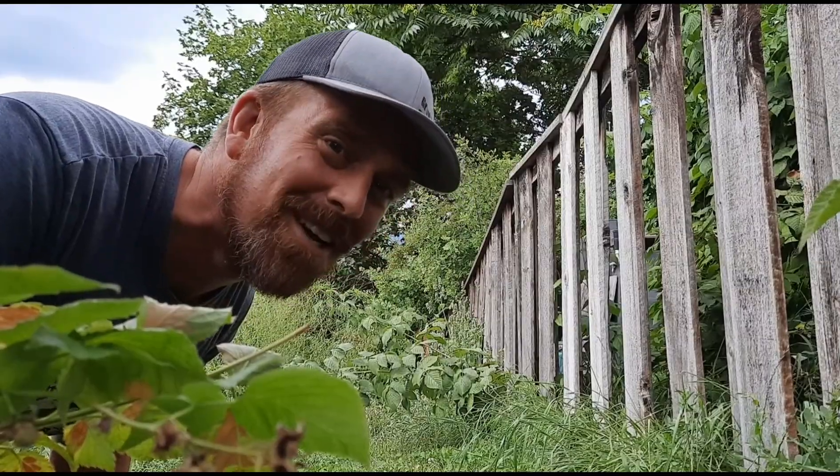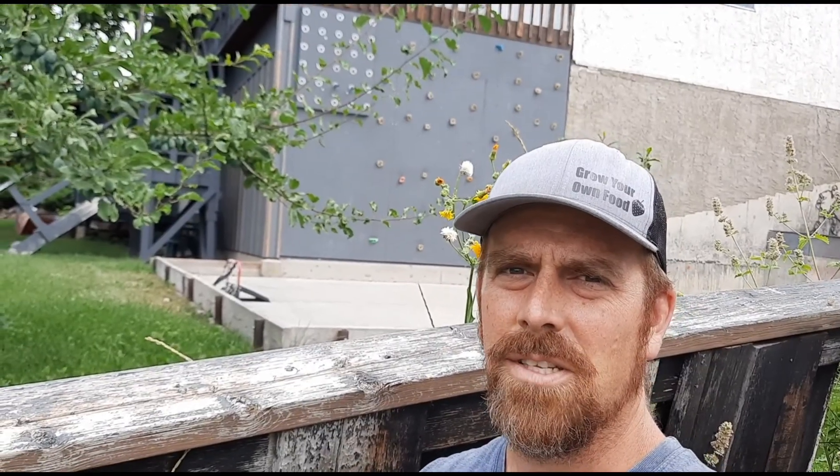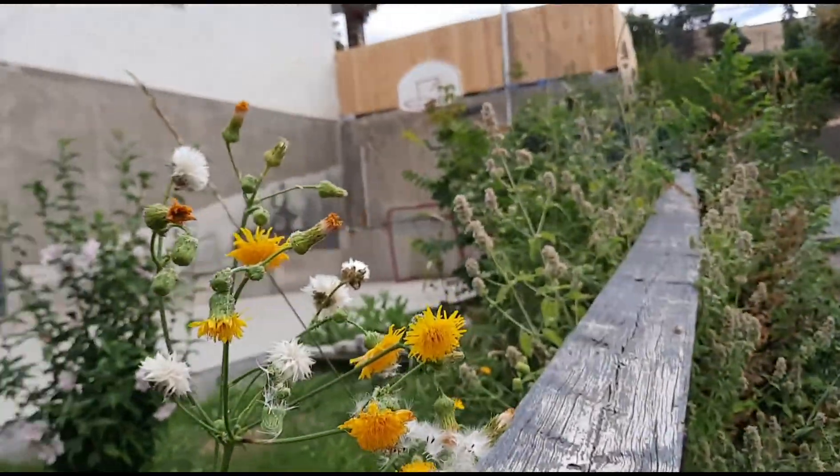Welcome to another episode of the Okanagan Gardener and Forager Channel. Today I'm going to talk about a type of plant that's often mistaken for dandelion — probably because they look a lot like them and they're closely related. There are two I'm going to talk about: perennial sow thistle, Sonchus arvensis, and common or annual sow thistle, Sonchus oleraceus. They're both introduced from Eurasia and have become established pretty much all over North America, with similar edible and medicinal uses.